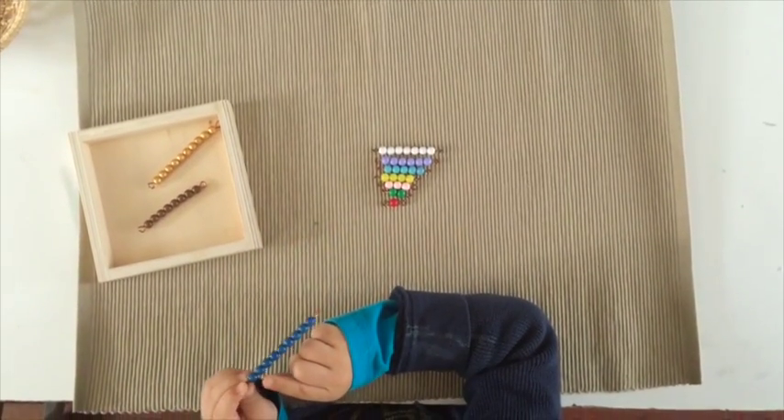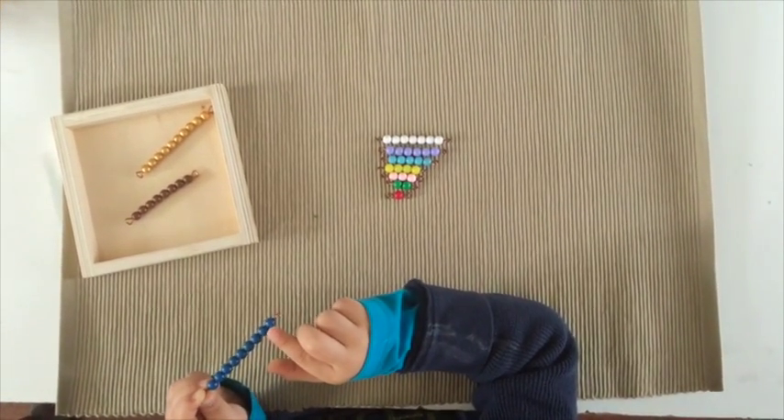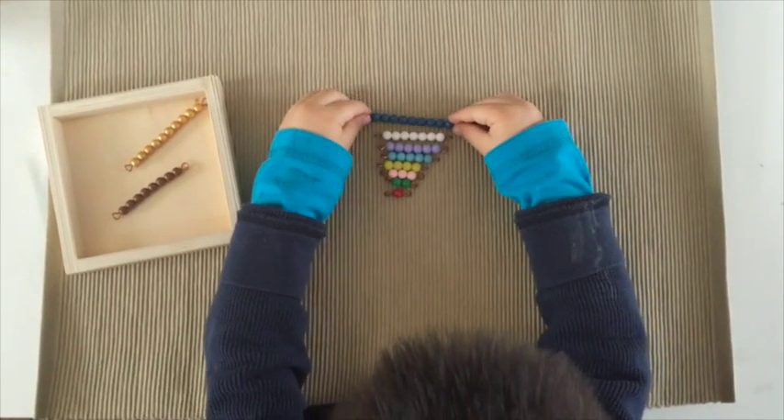One, one, two, three, four, five, six, seven, eight, nine. Nine! Oh dear, it's nine? Yeah. Yeah. Let me check. Oh, it's nine.